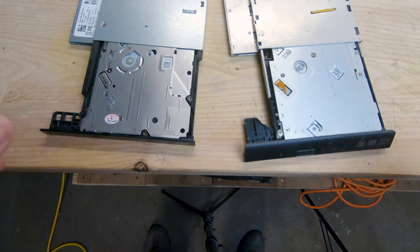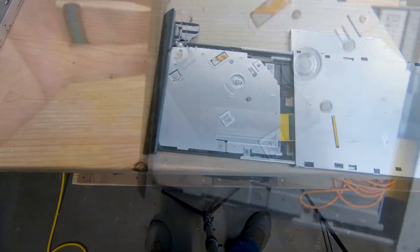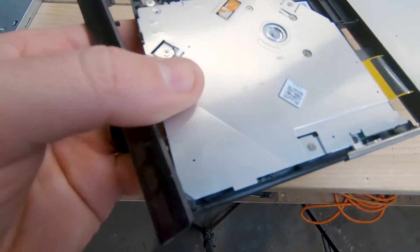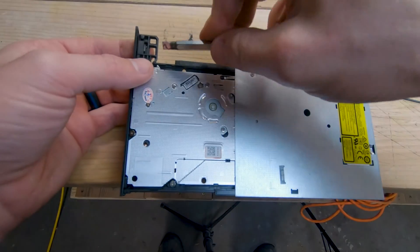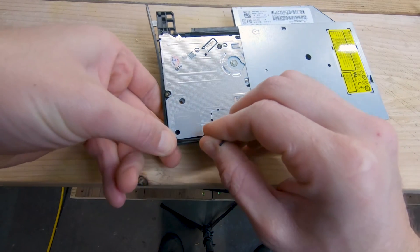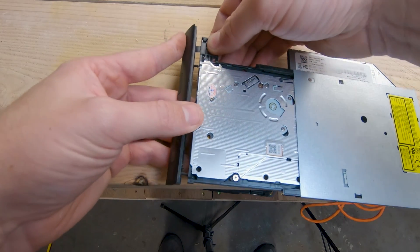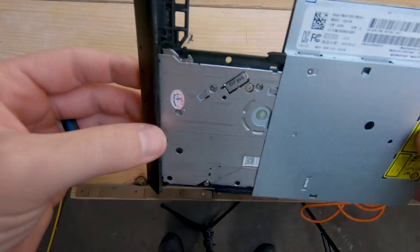The new drive, even though it was listed as a compatible replacement, has a different faceplate, so we need to swap them. Starting with the old drive, there are two snap clips — one in the upper corner and one in the lower corner. Use a flat head screwdriver to press each clip down and the faceplate pops off. Then do the same on the new drive, pull that faceplate off the same way, and pop the original laptop faceplate onto the new drive.